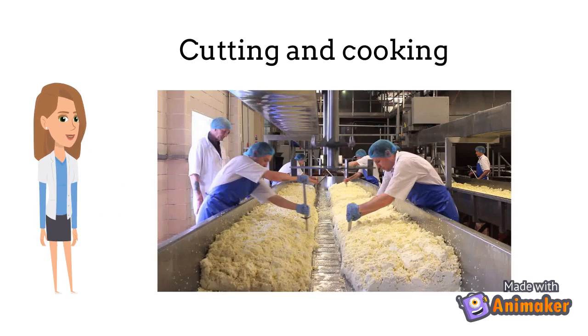The coagulum is then cut to separate the whey from the cheese curd. Then the coagulum is going to be heated and stirred to further promote whey expulsion. The heat will also create an optimal condition for lactic acid bacteria growth, so more lactic acid will be produced.